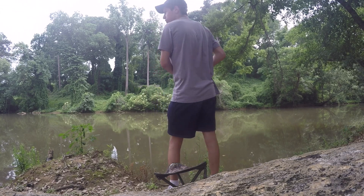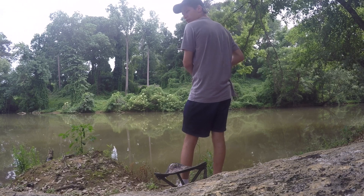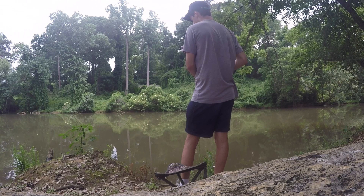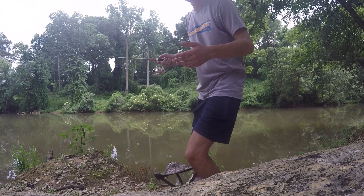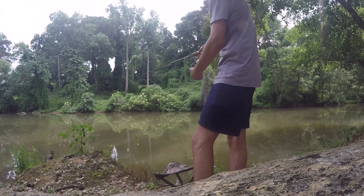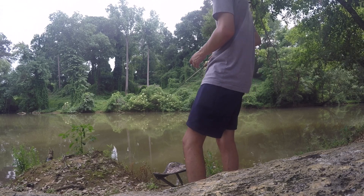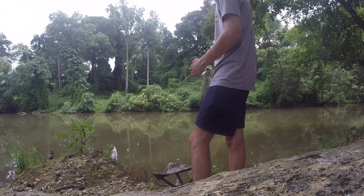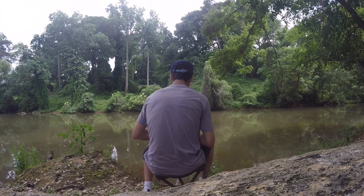I'm pretty much just drilling against the current, just waiting for something to hit. Don't set it too hard — don't set it like a bass — just set it just enough to release all the slack out of your line. That's the number one key when fishing with brim, panfish, and crappie. Keep the line tight, especially with panfish, because they fight and move around really fast and they can spit it out.